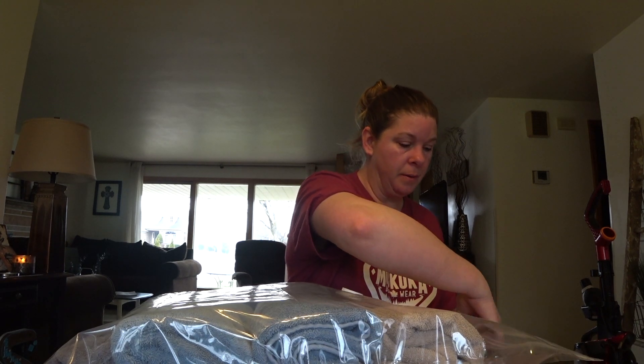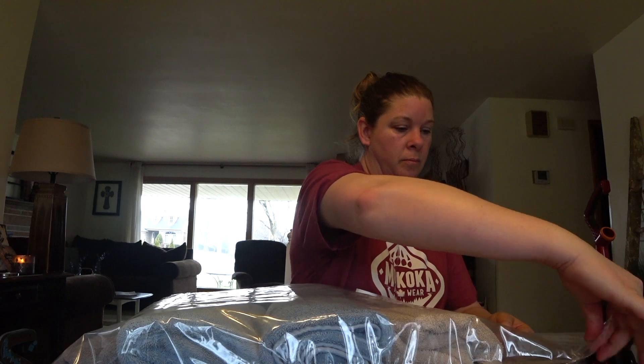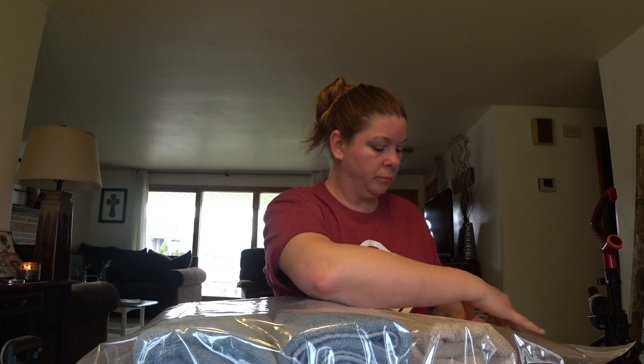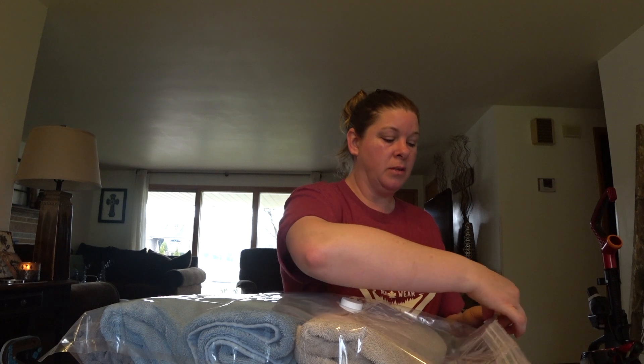I certainly could get more in this bag, but I just want to give you guys an idea of how this works. So this is four normal-size bath towels — I'm just going to zip this up. This is the part that John normally does but he's not here. They do provide this little clamp that makes sure that your zipper is sealed.